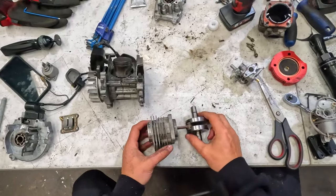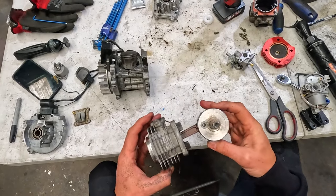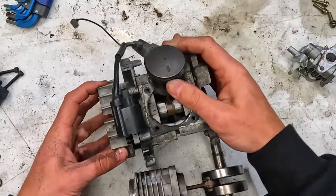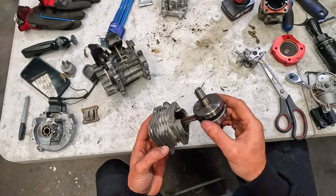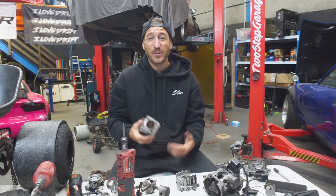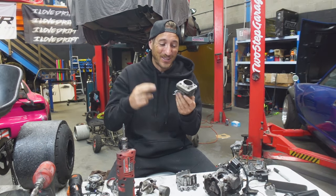Now we can move on to cylinder porting, which is pretty much the scariest part of the whole build. One thing to note is we have a full circle crank in this performance motor, which is pretty cool. The standard motor does not have a full circle crank — basically a higher compression crank that creates more of a vacuum to pull the air and fuel through into the motor. We're going to go ahead and dremel out the ports now. We only get one chance at this because this is the only performance motor we have, so fingers crossed — wish me luck.